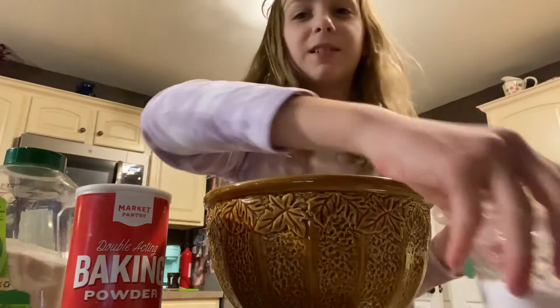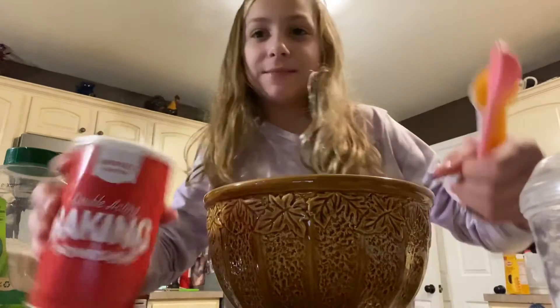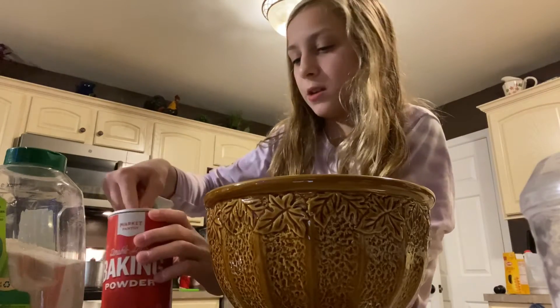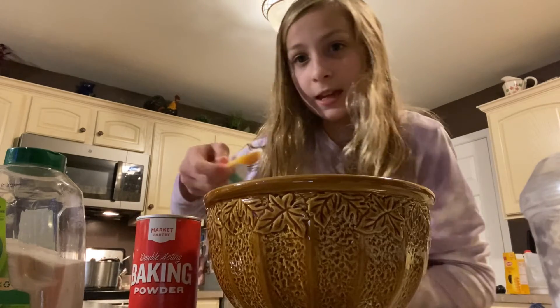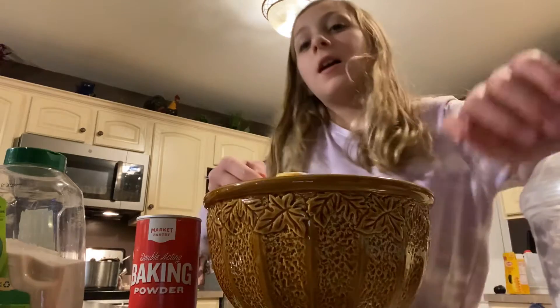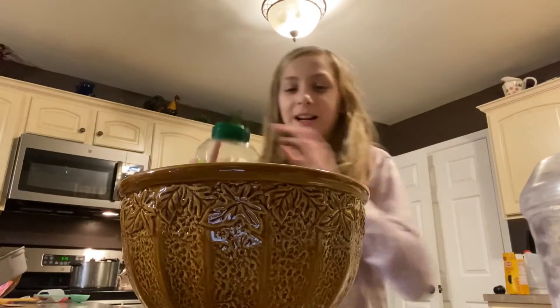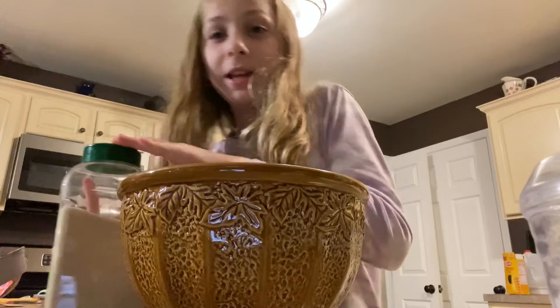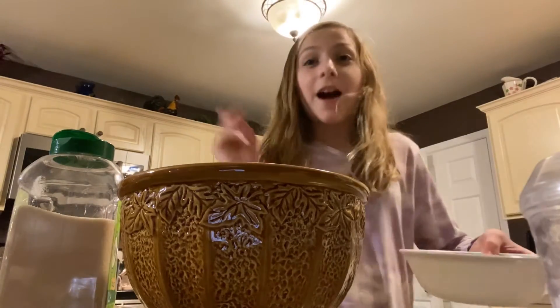We're going to need a little bit of salt, just a pinch — that's probably good. And we're going to need some baking powder, probably just about this much. Now let's add it on — that's pretty much what I'm going to add in. Now it's time for the sugar — let's just add a lot of sugar. I think that's probably good. Now it's time to add our wet ingredients into our dry ingredients — I'll do that off camera.